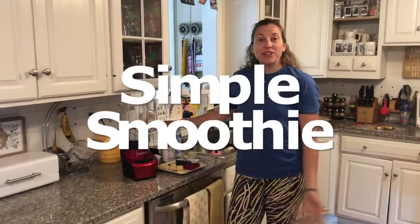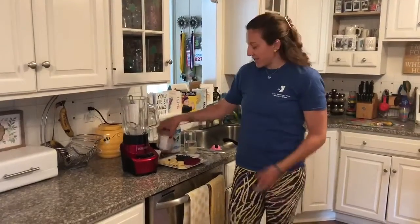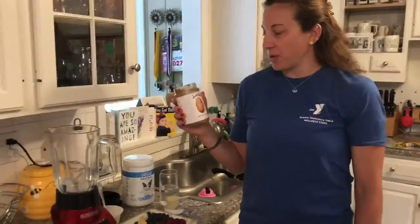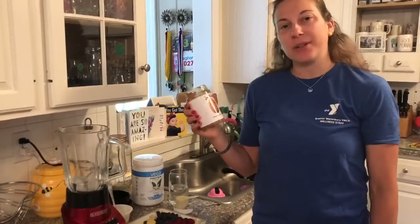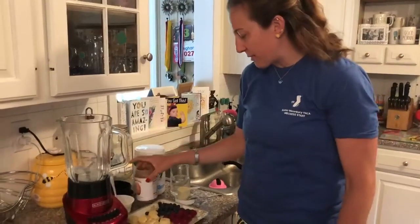Hello! Today I'm going to show you how to make a simple smoothie, a common breakfast. With a little twist, we are gonna add almond butter into this smoothie to make it creamy. I know some people use milk or avocados to make it creamy, but we're gonna throw in the almond butter to make this one creamy.